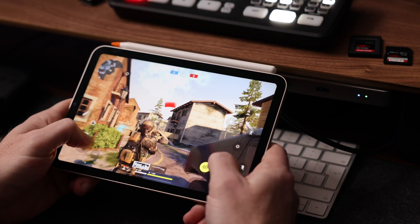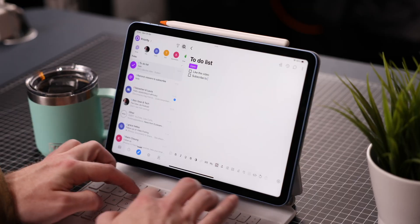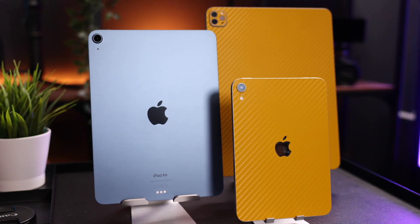I love how portable and versatile they are. There are so many use cases for an iPad, and because I run this tech channel I'm lucky enough to own several iPads in different sizes, so I get to enjoy them for different purposes — and they're a lot of fun.